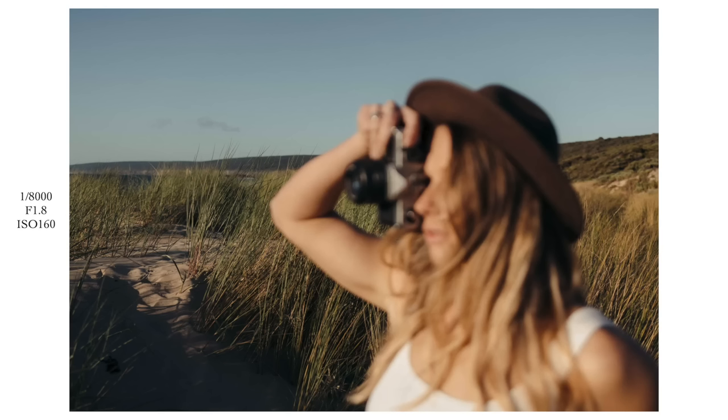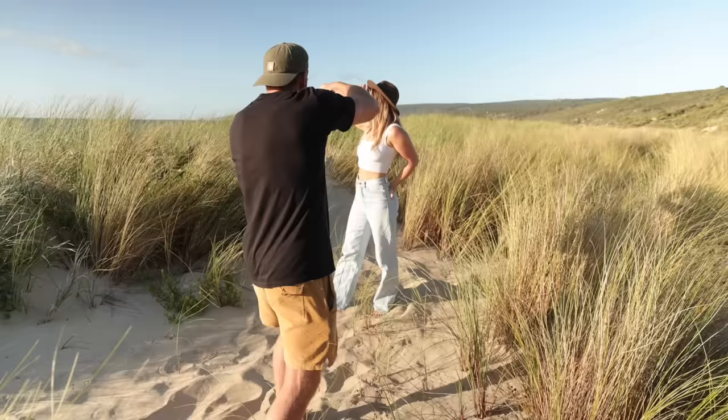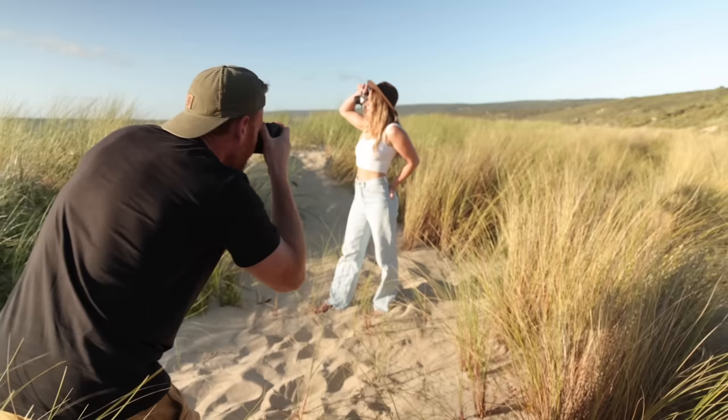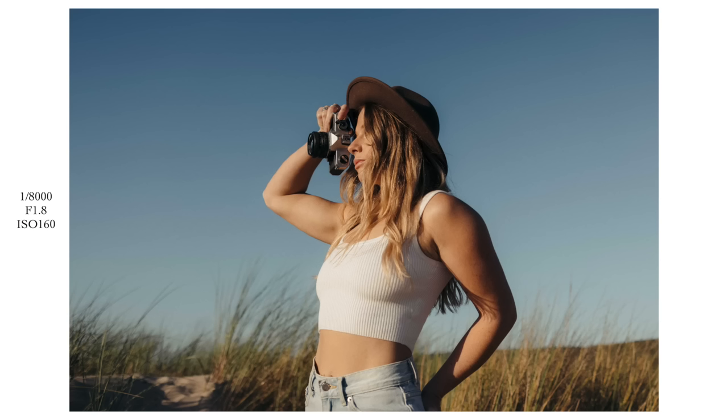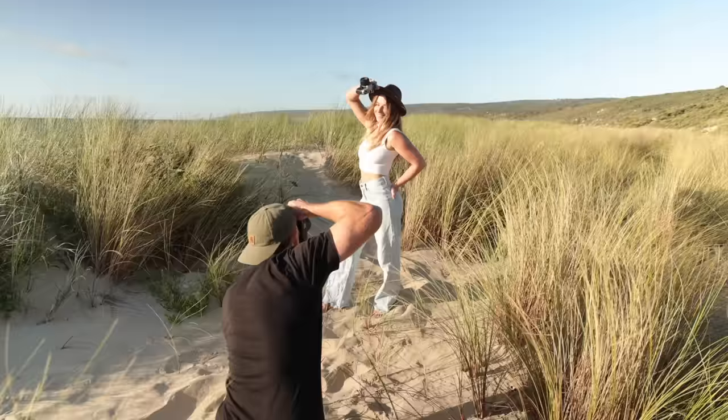I'm just focusing on the beach and Megs is out of focus — can look cool sometimes, it's a little bit different in the gallery, just mixing it up. Hold that composition and that pose because I really like that. I'm going to drop the camera a little bit. Actually look down at the camera. Put your head up again, look down at me. Now just put your camera in your hands — let's get details of the camera.